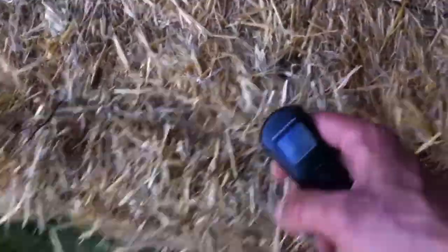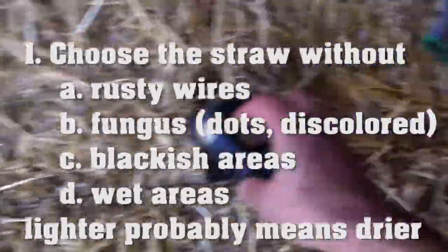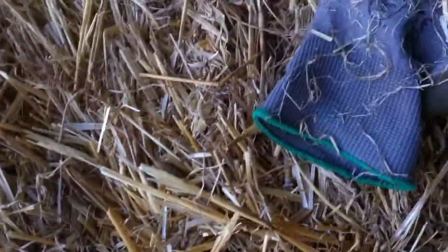Another tip for choosing your straw bale is to weigh it. This one weighs only 13 kilos; the previous one was 20 kilos - imagine there's seven kilos of water in the other one. So this one is better. You can see the metal doesn't have any rust, the color is bright yellow not white, and there isn't much fungal growth. It's a good straw bale.